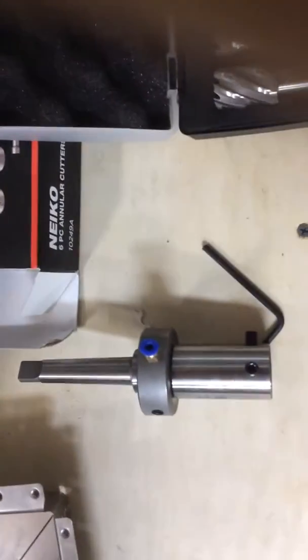It also has a coolant system for the drill press. Their number is MC10-0002. It's about $88, but that's what you need to purchase to make this work in the drill press. Now here's where the issue comes in with the drill press.